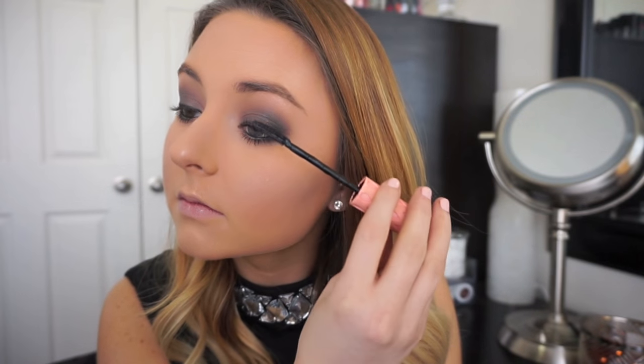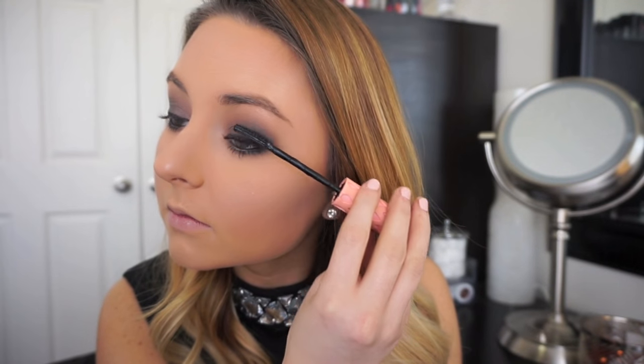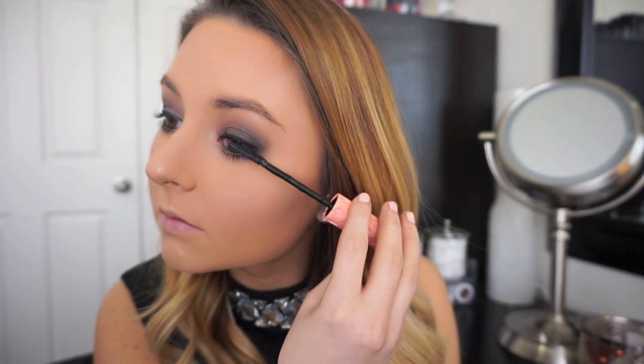Next I'm going to apply my mascara to my upper and lower lashes before applying my Ardell Demi Wispy false lashes for a more dramatic nighttime look.